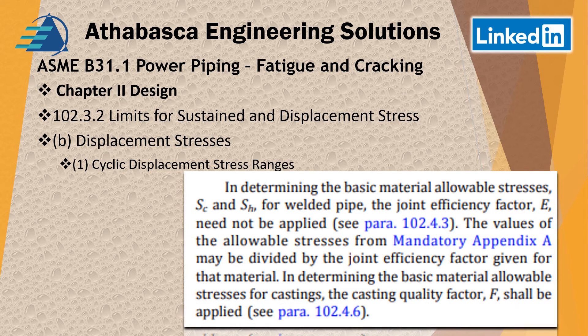Continuing down, there's a statement about determining the basic allowable material stresses. It says the joint efficiency factor need not be applied for pipe welds, and the values of allowable stress from mandatory Appendix A may be divided by the joint efficiency factor for a given material if you choose to do that. However, if you've got castings, you still need to use the quality factor — castings, with a valve being the most common example.